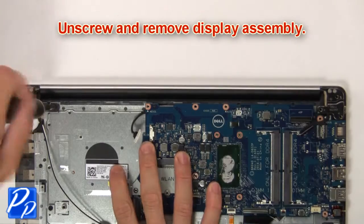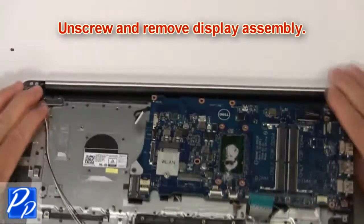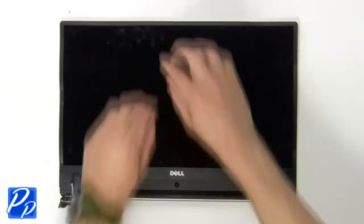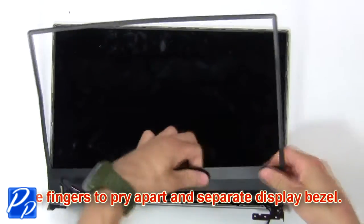Then unscrew and remove the display assembly. Then use your fingers to pry apart and separate the display bezel.